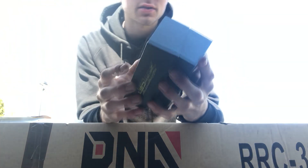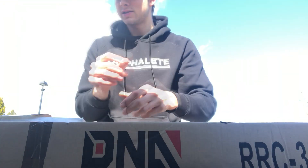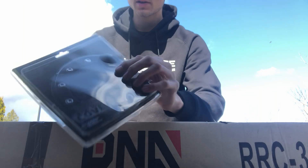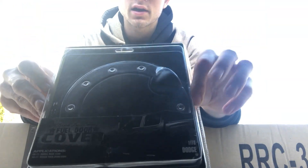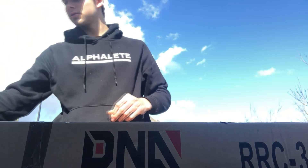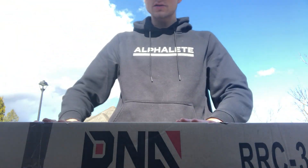I know LEDs are a bit different than regular bulbs. Moving on to the next one — just a gas cap cover from Bully. I thought it'd look good because I have those fender flares, I think that would go with those. Now let's unbox this.